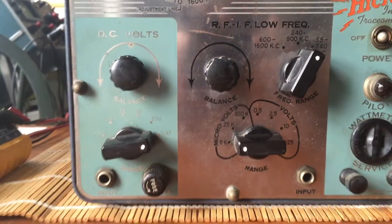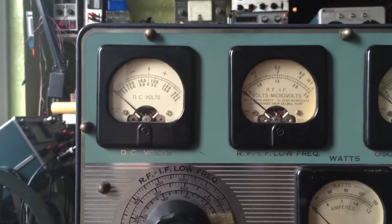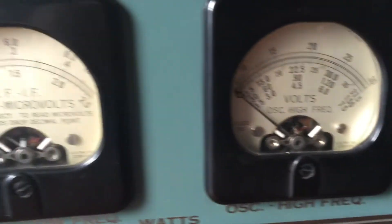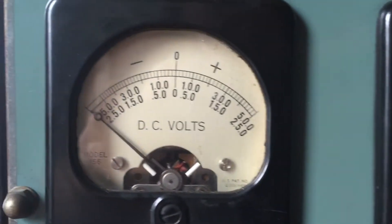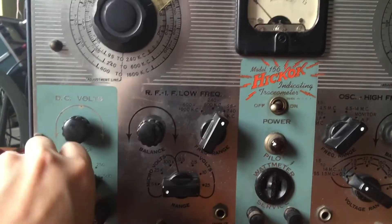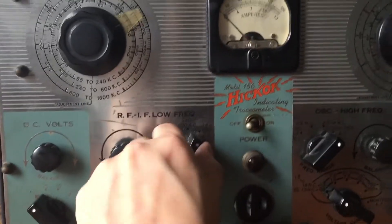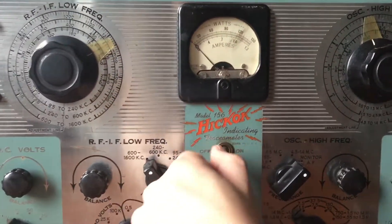You can see it's got a series of controls and inputs along the bottom that relate to meters along the top. The whole thing is really in beautiful physical condition. All these meters are in pristine condition, all of the controls operate freely, and the switches have a satisfying click.